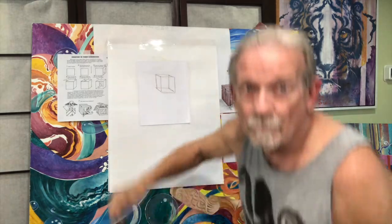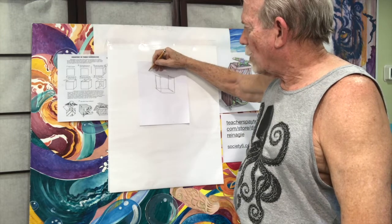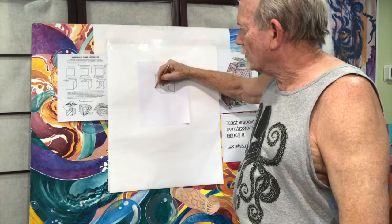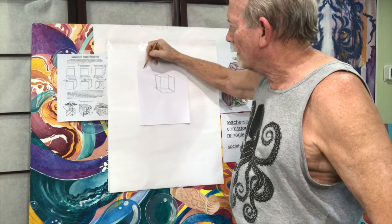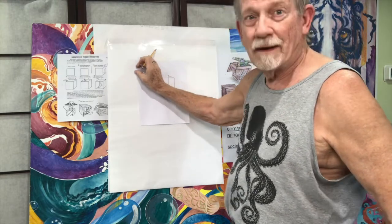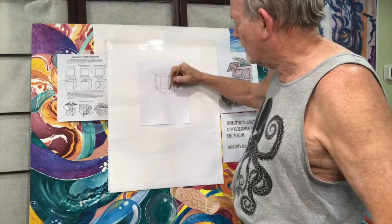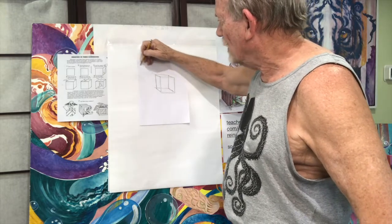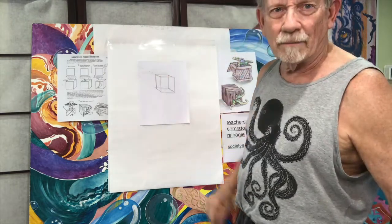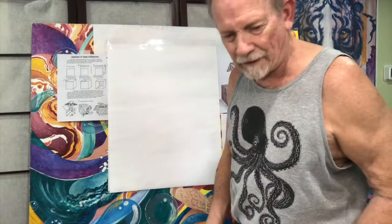So if I'm doing this right with perspective, these lines go back at an angle — bing, bang, bong — back here at an angle. Can you see how it's getting smaller and smaller as it goes back? The same way back here, but you can't see it because that would be the interior of the box. I've kind of done it right in my box shape here, but we're going to work bigger than that.